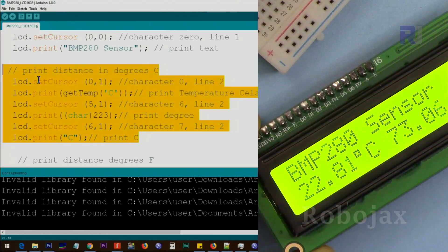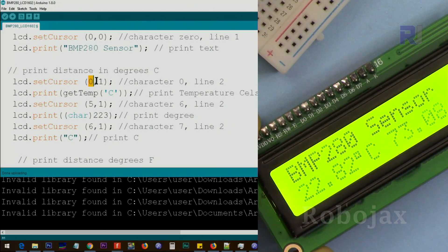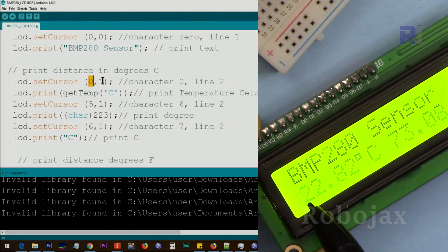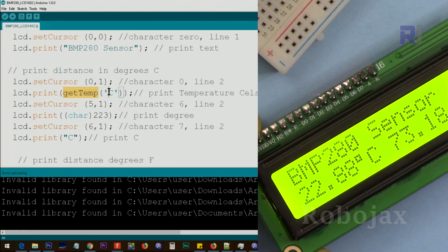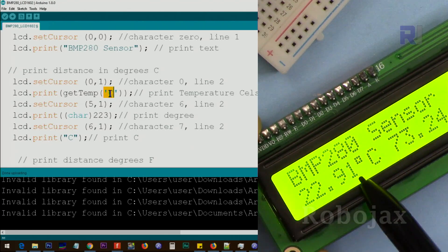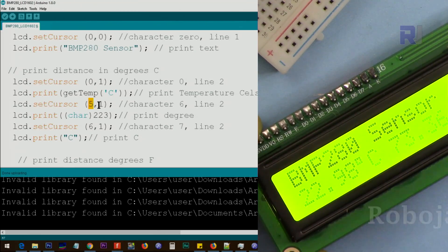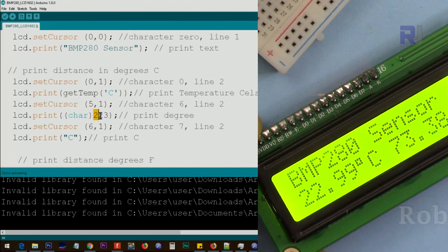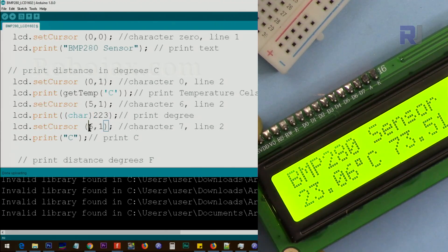This section is responsible for printing the Celsius value. We set the cursor at line 1, character 0, then call getTempC to get the Celsius value. We then set the cursor at character 5 of line 1 — that's positions 0, 1, 2, 3, 4, 5 — and print character 223, which displays the degree symbol. Then we move to character 6 and print 'C'.